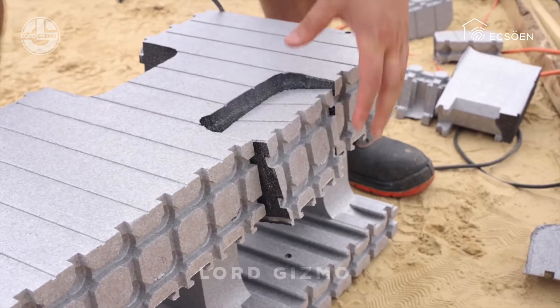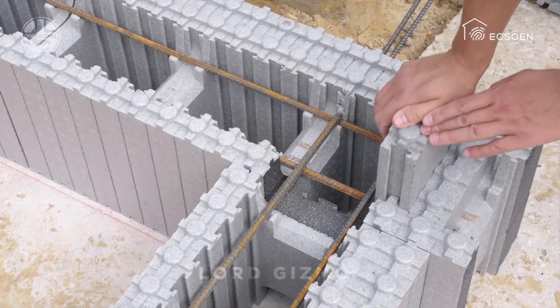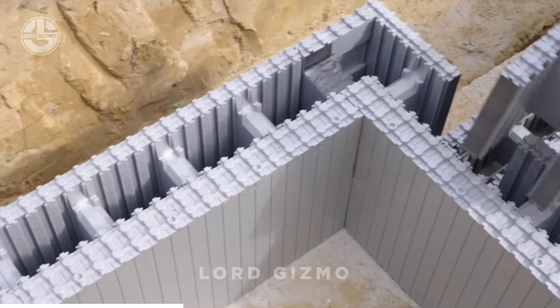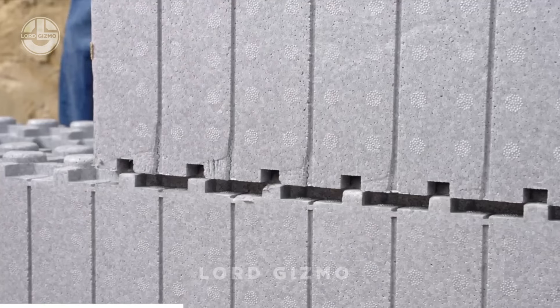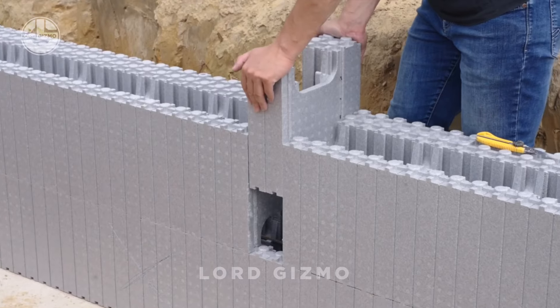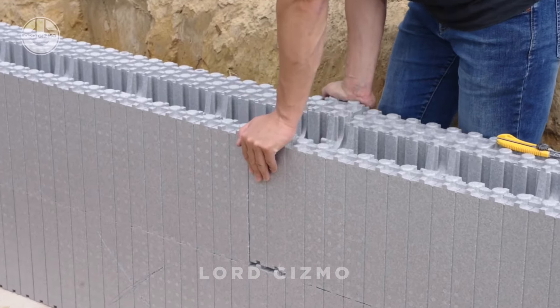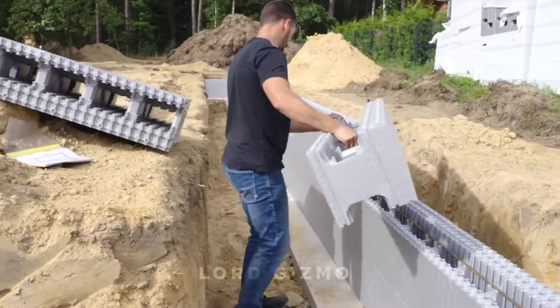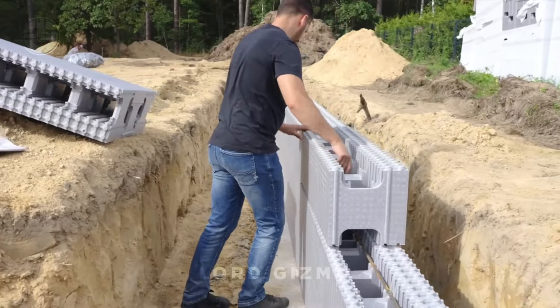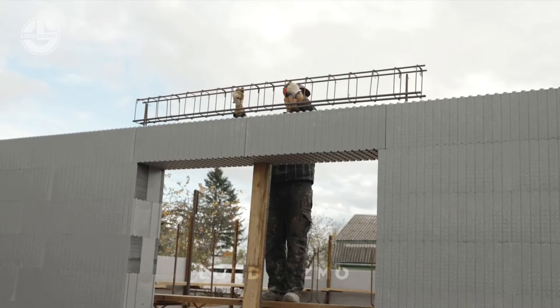Ready to make your next building project a breeze? Meet EXOIN ICF, an insulated concrete form system that's so simple you can almost do it yourself. These blocks are lightweight, interlock like Lego and are stacked to form the structure of your walls. Once assembled, just pour concrete in and you've got an incredibly durable insulated wall that's built to last.